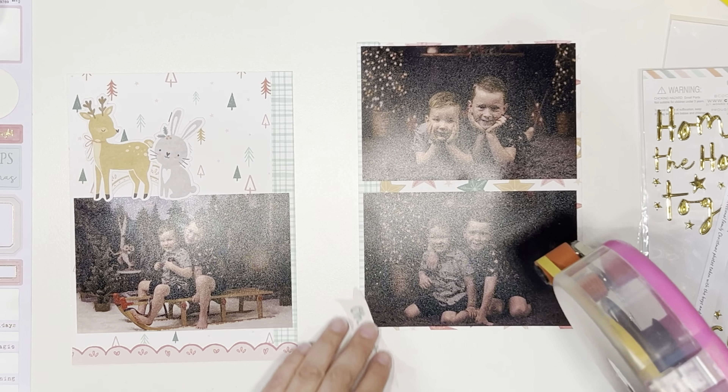I'm adding the journaling, which is just one little strip that says 'we had professional family Christmas photos taken with the boys and they turned out so cute.' I'm adding that down to the bottom of that photo on the left hand side. I did faff about on where to stick it, but ultimately I layer it a little bit overlapping the photo. Then I'm going to come in with this title — I'm just going with the word 'together' — which I'm adding along the top of the photo.